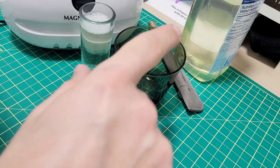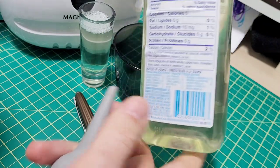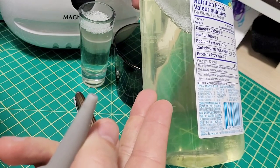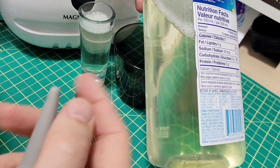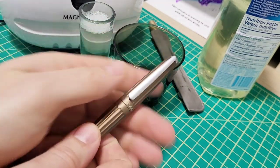Just to remind you the recipe: nine parts distilled water, one part ammonia, and then just a few drops — maybe three — of dish soap as well. The pen I'm going to use is this little Diplomat Arrow. Let's pop that out.